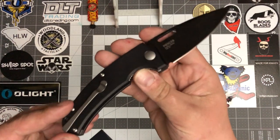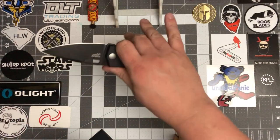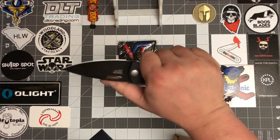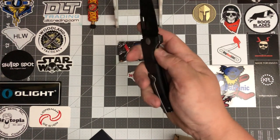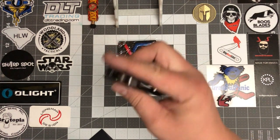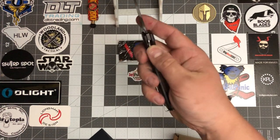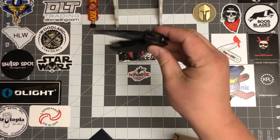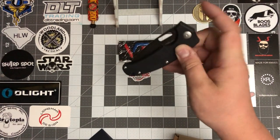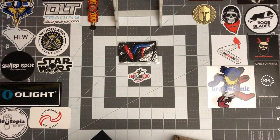It is D2 steel, G10 handles. I think me and this one are gonna get along pretty well. Pretty anxious to see what we got with this one. I kind of wish it was a flipper, but it's not — it is what it is. You can spidey-flick that thing all day. It's very smooth action. No issues — very cool knife. Pretty excited about that one, ready to get some pocket time with it.